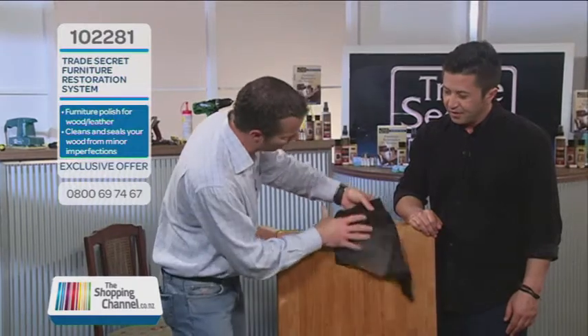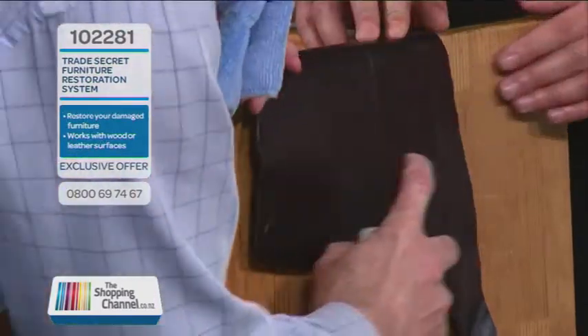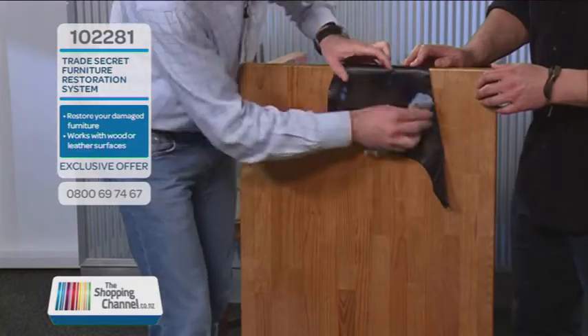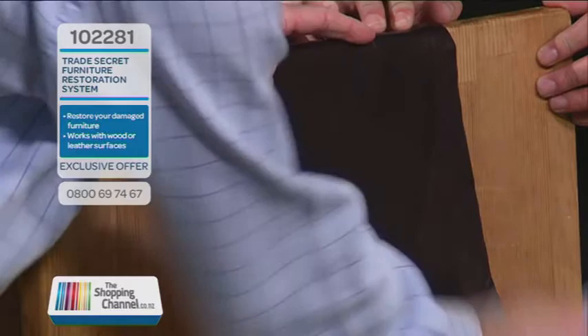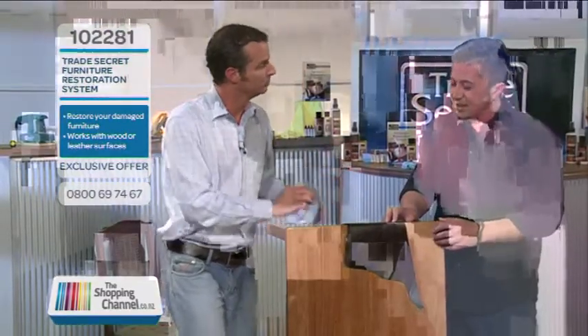It even works on leather. Does it work on leather? Exactly right — you can even use it on your leather couches as well. Have a look at this: it seals, it cleans, and protects your leather couches, and it applies wipe-on, wipe-off in seconds.